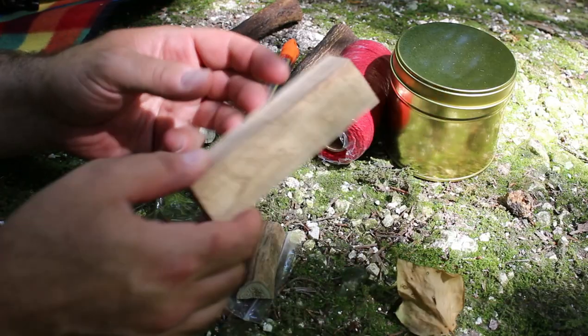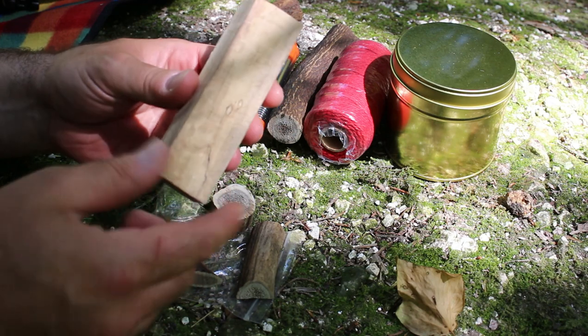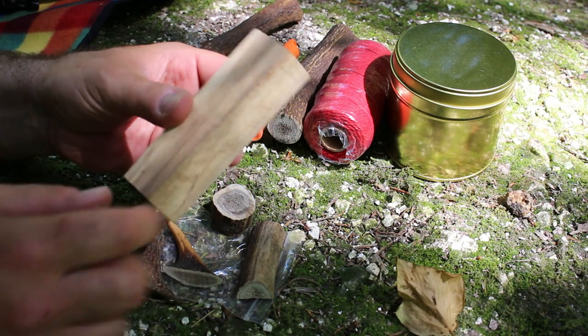Let me just pan down now and I'll show you the items. In this set you get a bit of wood here to make a knife handle, or maybe a ferro rod handle, depending upon how big your ferro rod is.